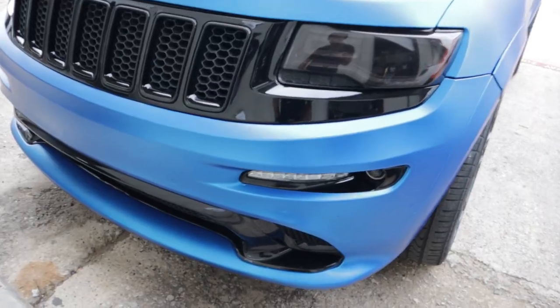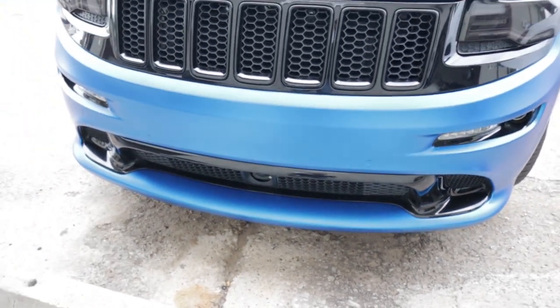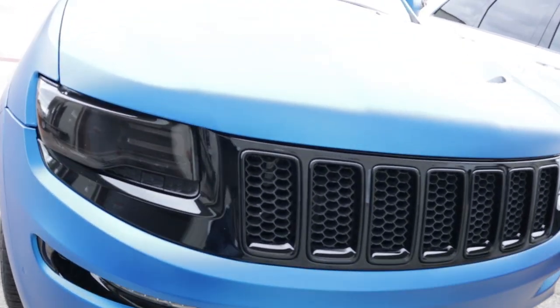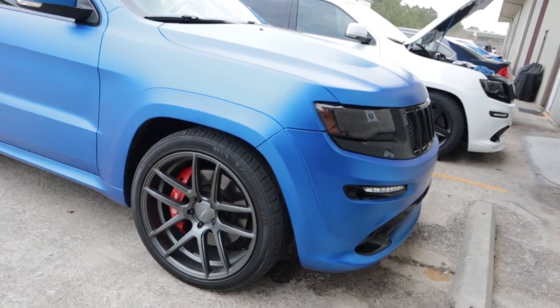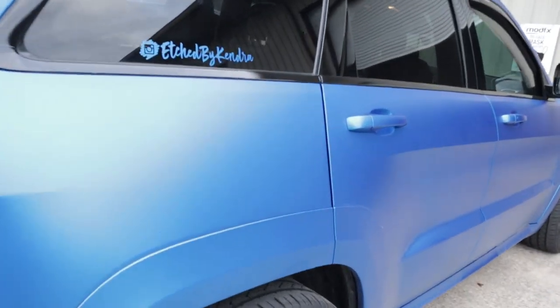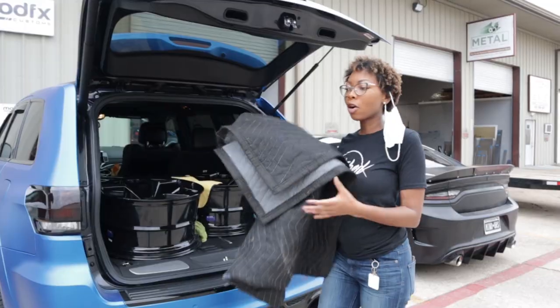Let's do this — we're finna drop them bumpers and make some things happen. This is how the trim pieces look right now. I also will be getting a splitter; the splitter will have to go to paint because I'm gonna get that gloss black as well. I was thinking about doing it the same color as the wrap — blue — but it has a little bit too many curves, so it needs to be painted. If y'all haven't already, make sure y'all are following me on Instagram and also on YouTube.